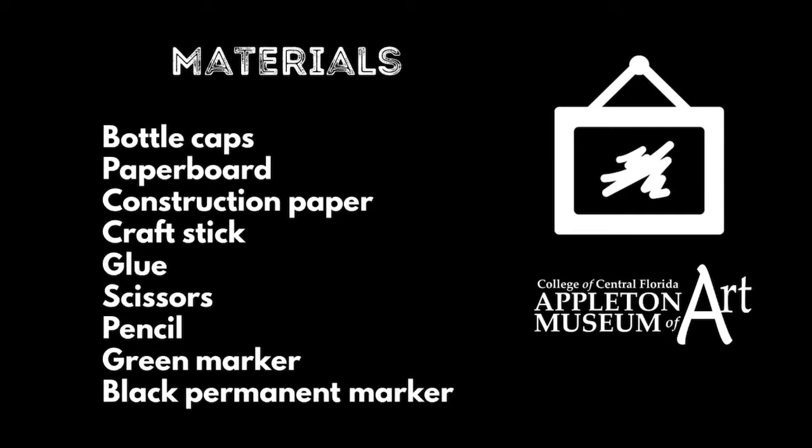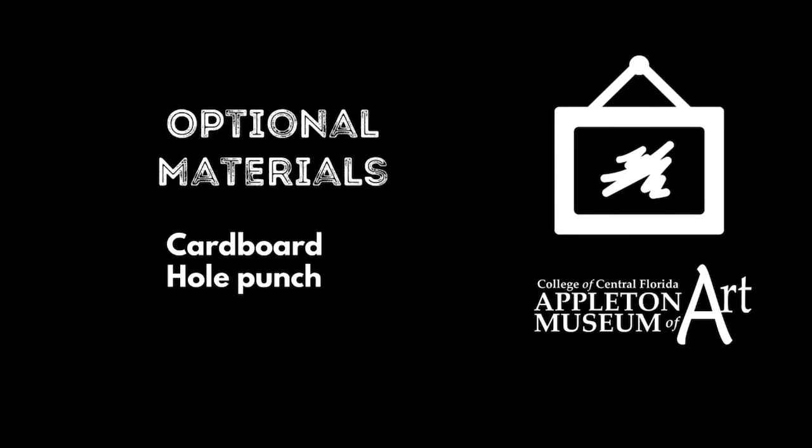Materials: bottle caps, paper board, construction paper, craft stick, glue, scissors (use where grown-ups help), pencil, green marker, and black permanent marker.